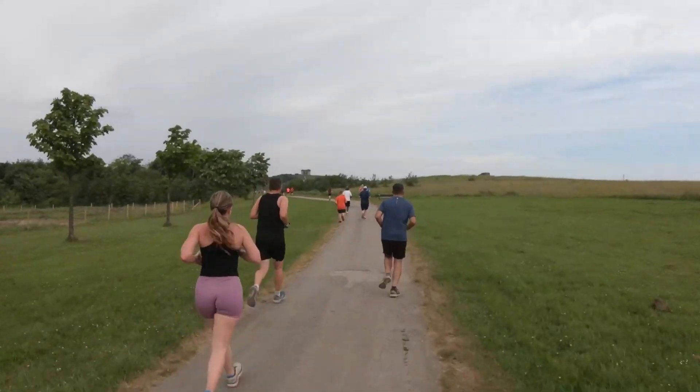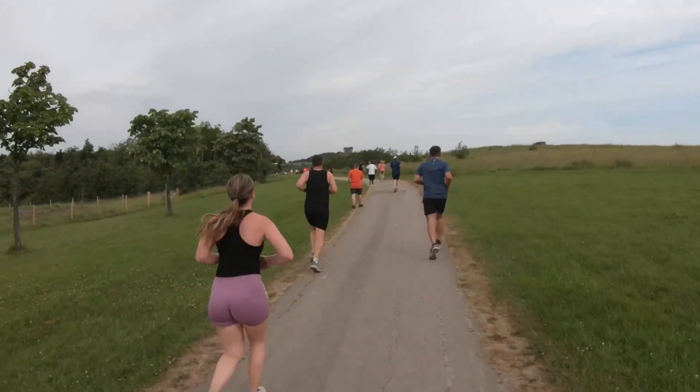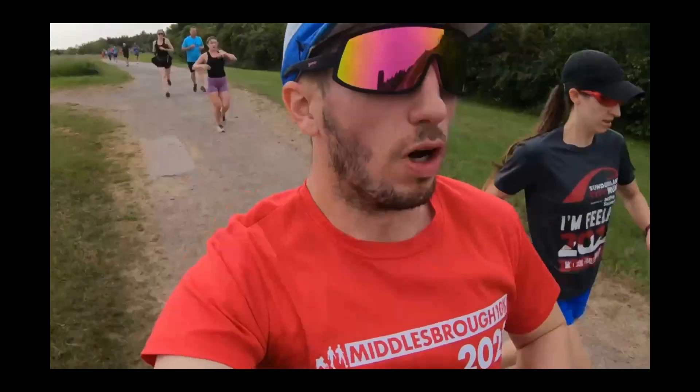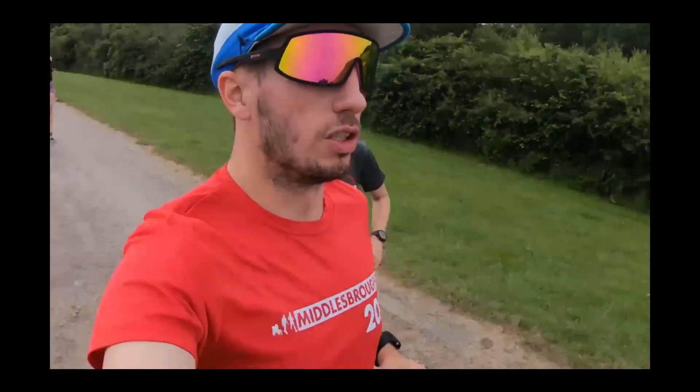There's a little bit of a downhill here. I'm not sure how long, but it's nice nonetheless.